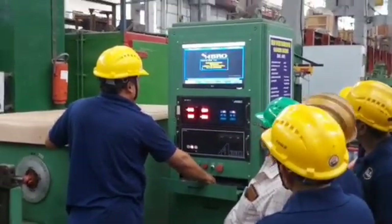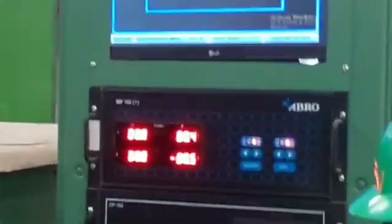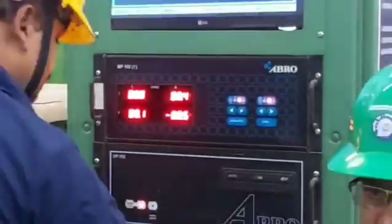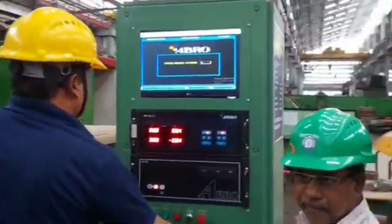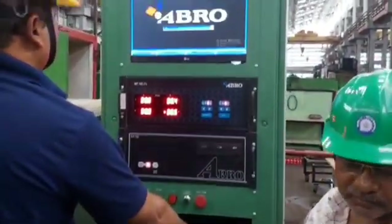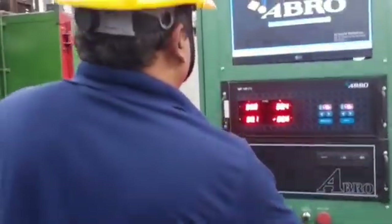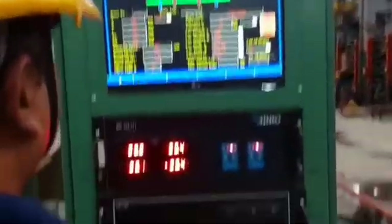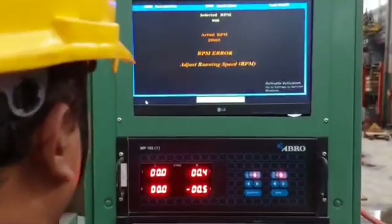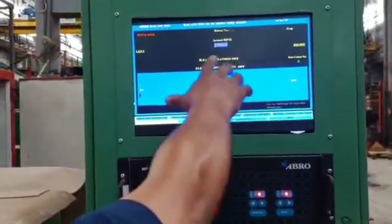Press the button on the MP102 panel. Switch on the CPU button. After booting, double-click on the Abro Balancing Software icon. Then press the Balance Run button. Then enter number 3 option for the 6FRA6068 rotor.